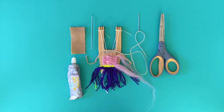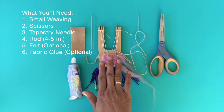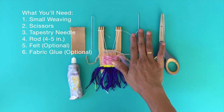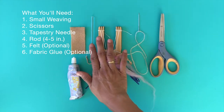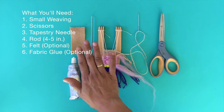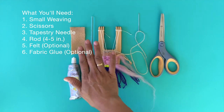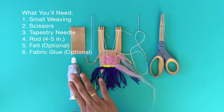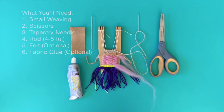How to finish a small weaving with a loom. What you'll need is your small weaving, scissors, tapestry needle, a rod four to five inches — this could be driftwood or wood, whichever you like — a small piece of felt, which is optional, and fabric glue, which is also optional. Let's get started.